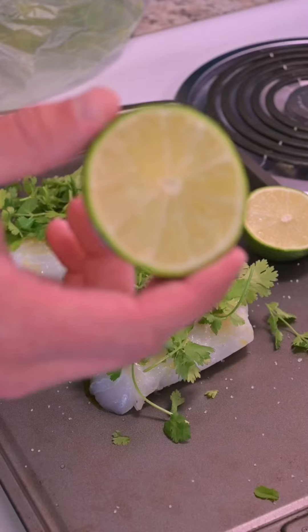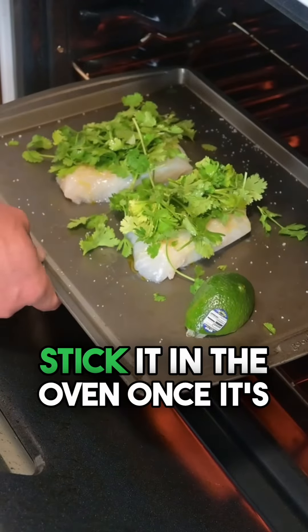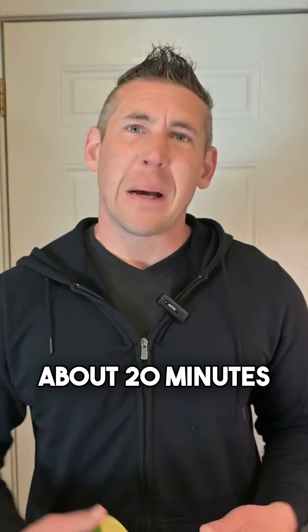Take a lime and stick it in the oven once it's preheated. Now that it's in the oven, you'll let it cook for about 20 minutes.